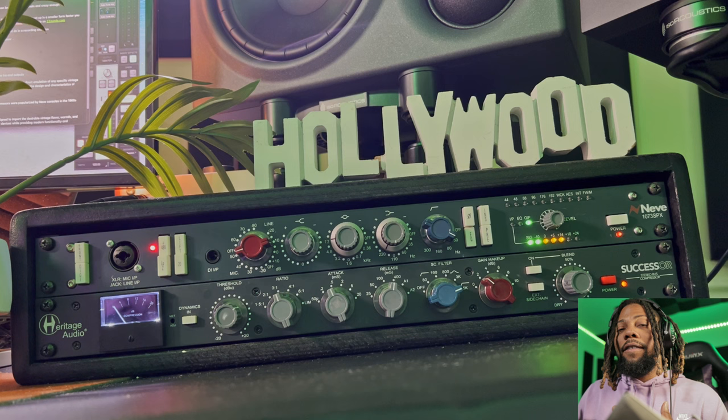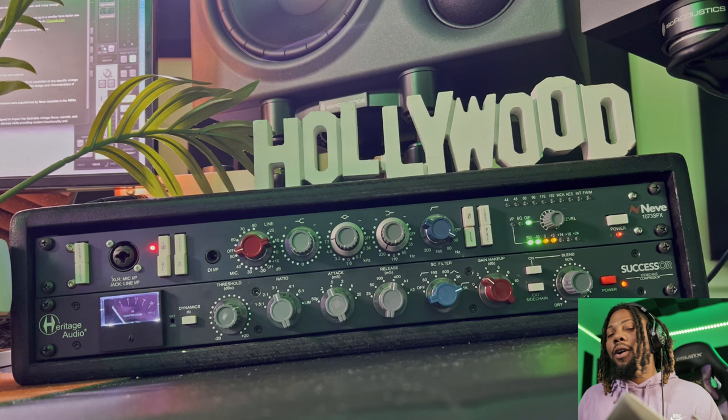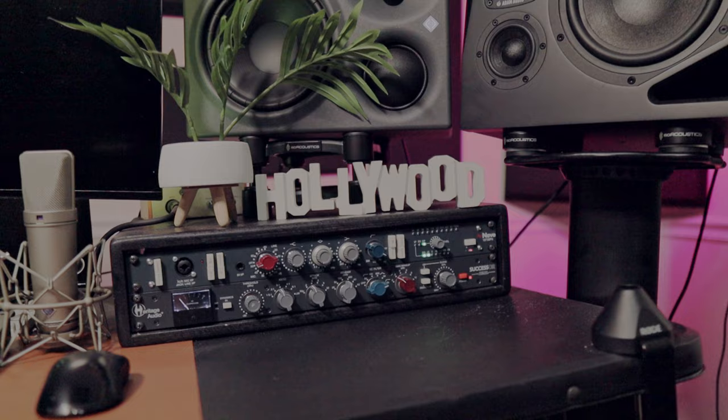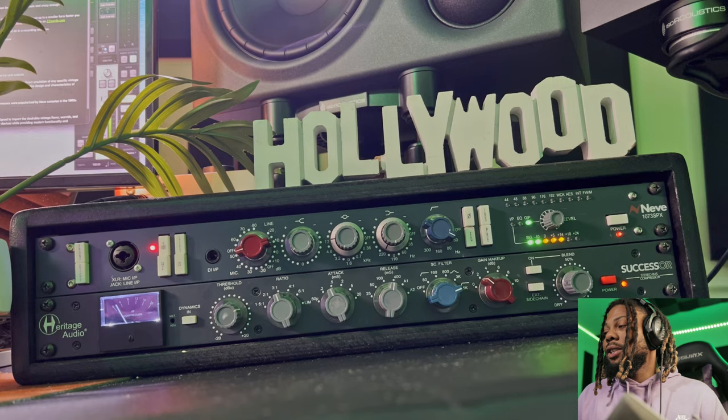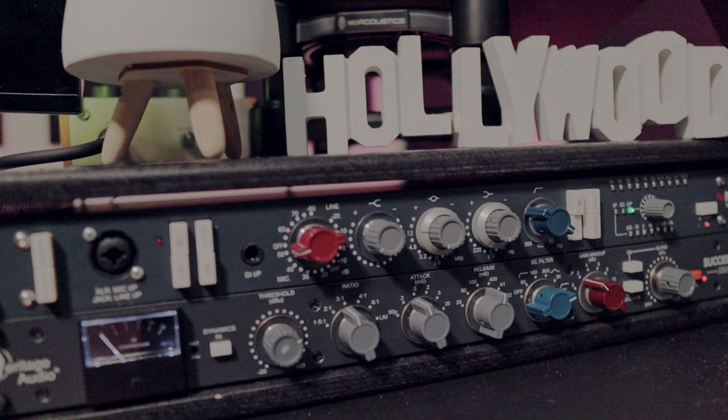I have it set as a de-esser, so I'm going to turn it on and off. Right now it's off: 'sweet and sour sauce.' Now I'll turn it on: 'sweet and sour sauce.' As you can see, it sounds so much better as a de-esser — gives you a much cleaner sound. Especially when you're boosting the highs, you can really shape the sound and use this pair in a really unique way that you normally don't get with hardware.